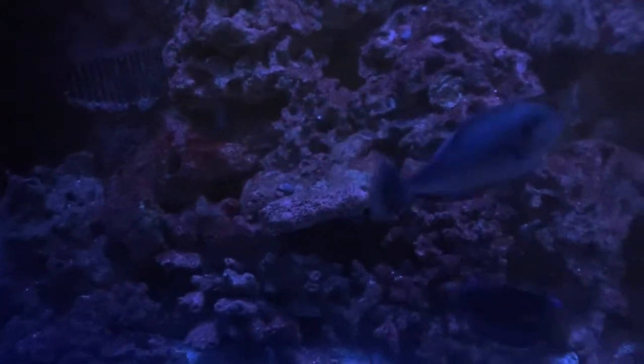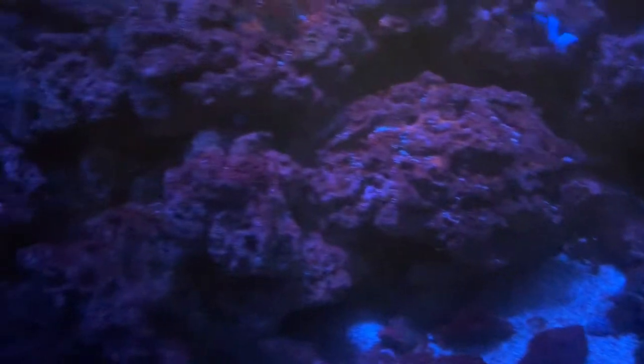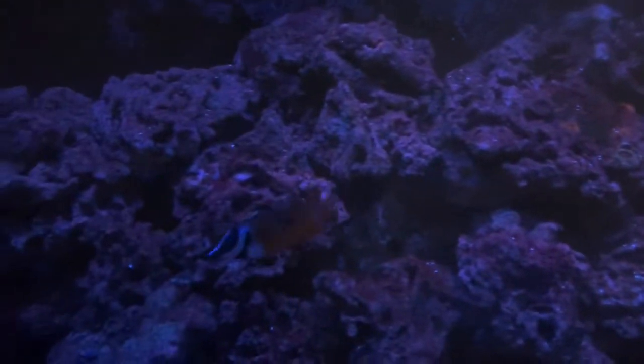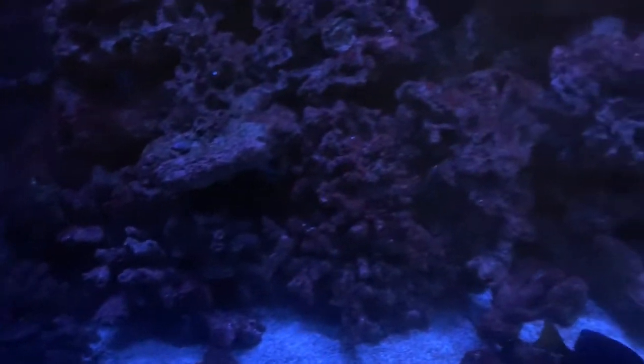I dosed the nitrates about five, maybe six times. I'm sure they elevated. I feed heavy — as you see, the fish are fat and healthy. Right now it's in feed mode, that's why everybody's just running around trying to find food. I'm happy, and I hope it's over with.